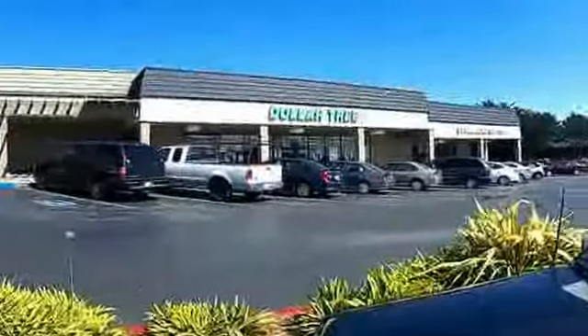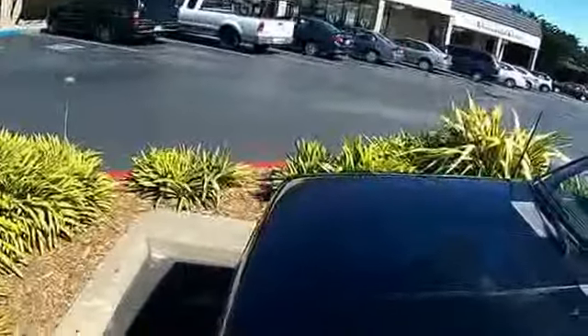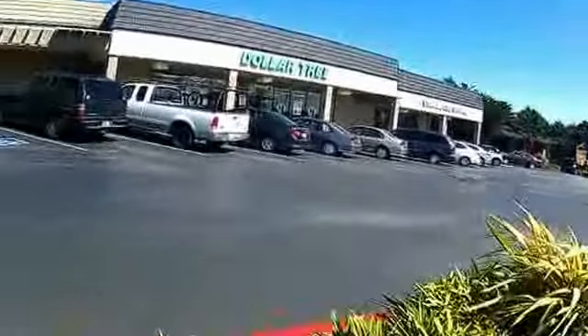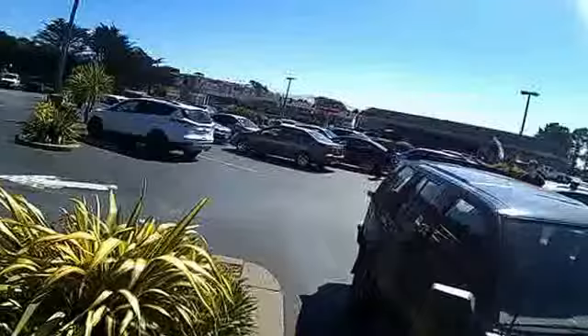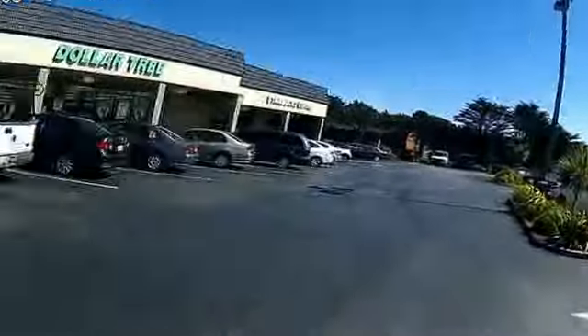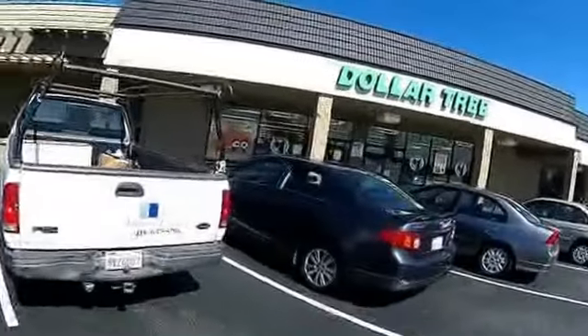It's Crabzilla. I'm here at Dollar Tree and I'm going to show you guys how to make a cheap, affordable ghost shrimp pump for bait, which is pretty cool — instead of spending all that money making one out of PVC pipes and stuff.